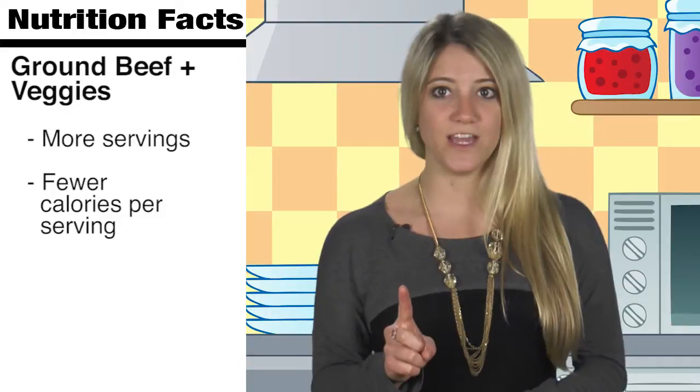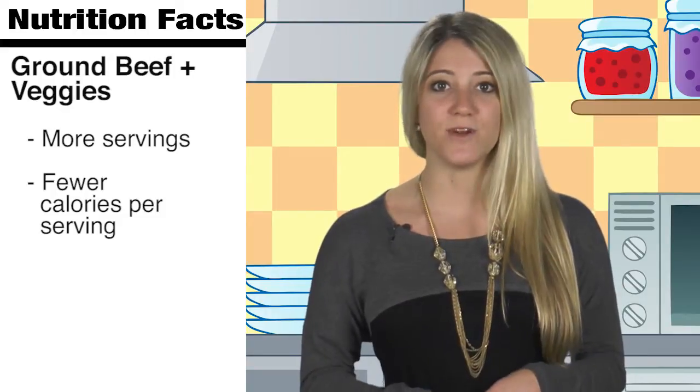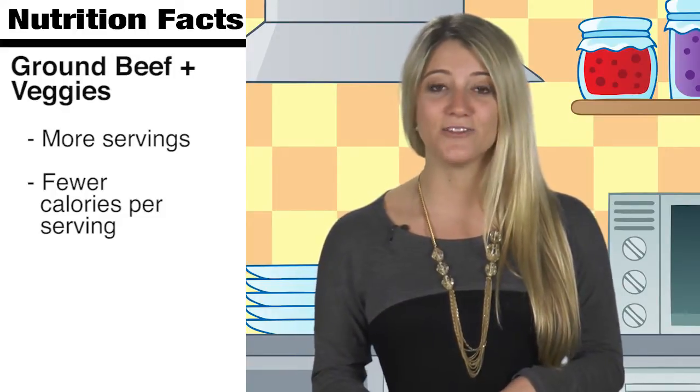Try adding some chopped or shredded vegetables, such as mushrooms, peppers, carrots, and zucchini. Add one cup of chopped or grated veggies to a pound of ground beef when making meatloaf, chili, tacos, or other dishes.